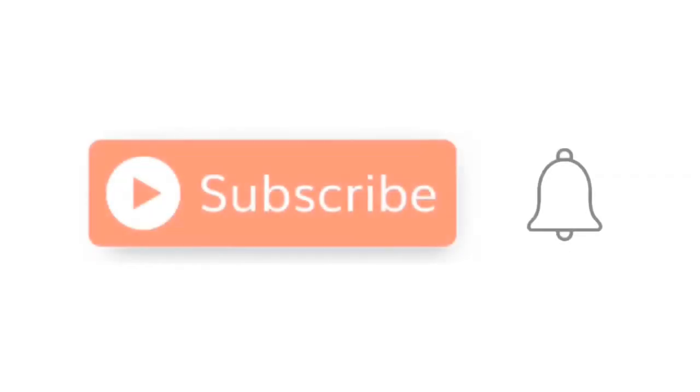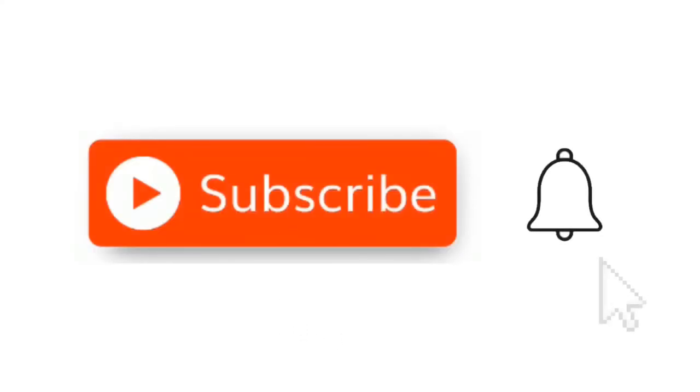If you enjoyed this video, don't forget to give it a thumbs up and a comment, subscribe to my channel, and we'll see you in the next video.